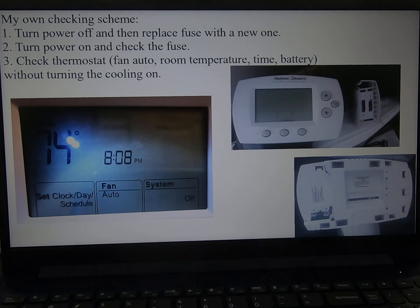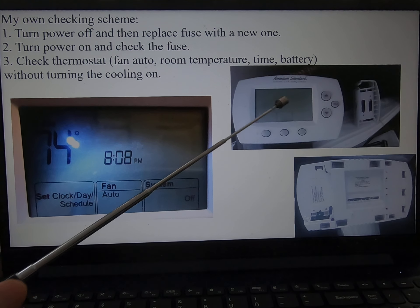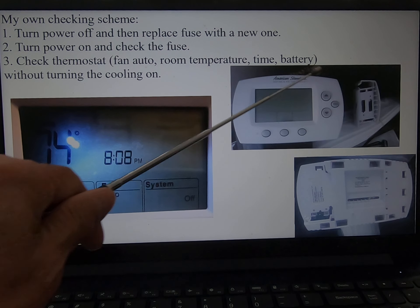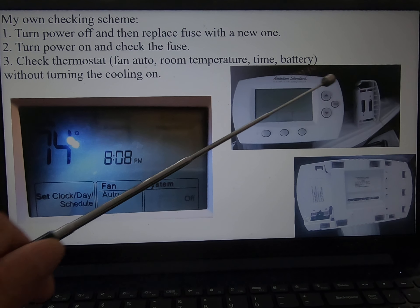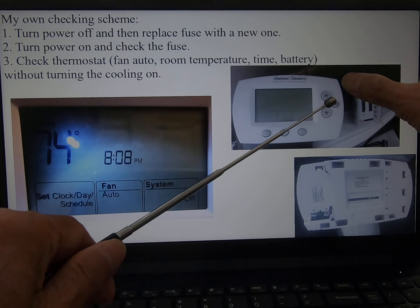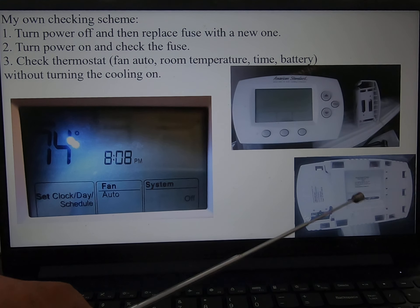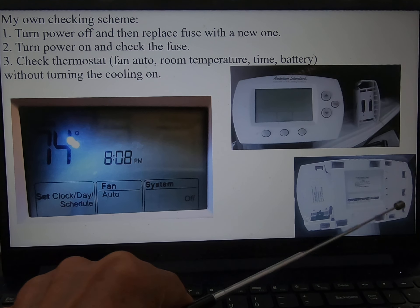Check the thermostat — right now cooling is off. To take the thermostat panel off, there's a battery you can put in directly. When you take it out, just hold the outside and pull the panel off. In the back of the panel there are wire connections.